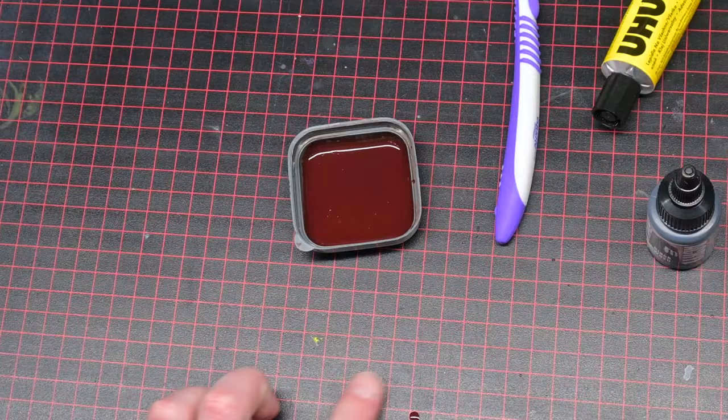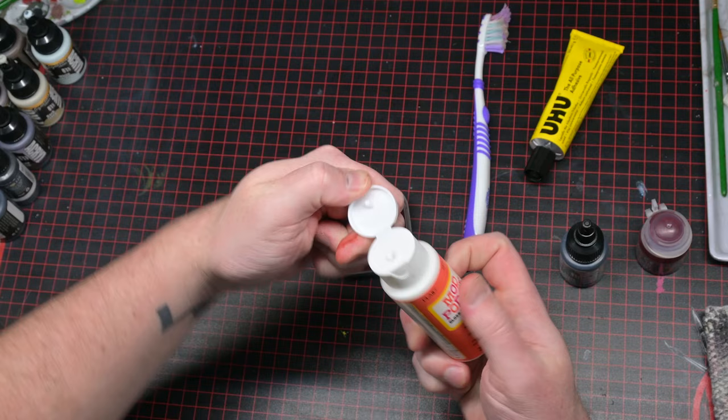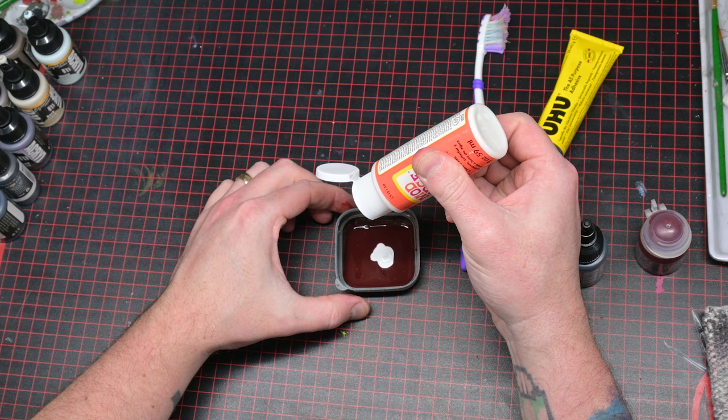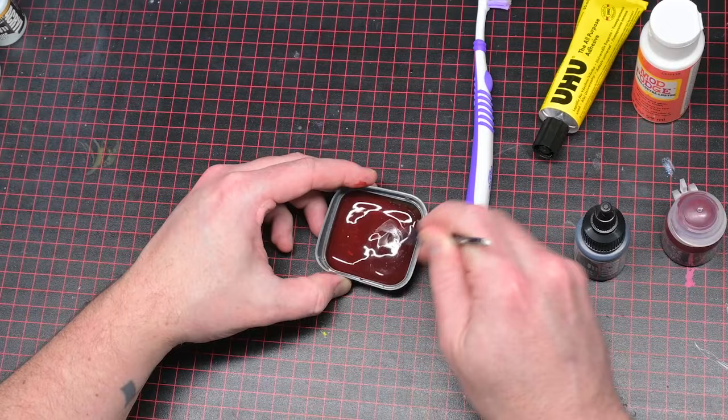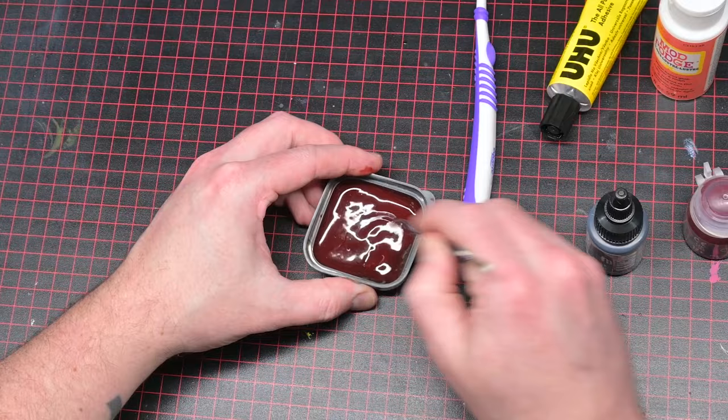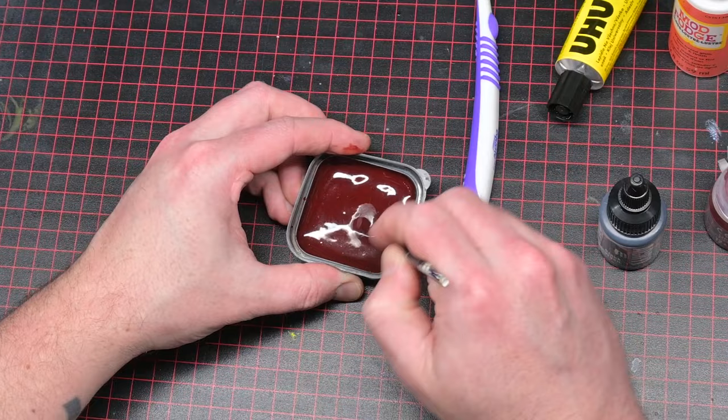Next, I mix in some Mod Podge. If you don't know what this is, it's kind of an all-in-one glue solution — it can also be used as a sealer and as a finish. The reason I'm mixing it in is because it adds a lot of extra strength to the effect, making it more resilient. But it also makes it kind of stretchy and gives you a longer working time with this mix, because Uhu glue tends to dry up fairly quickly. And more than anything, it also adds a really nice gloss finish to the blood, which makes it look a little more realistic and interesting.